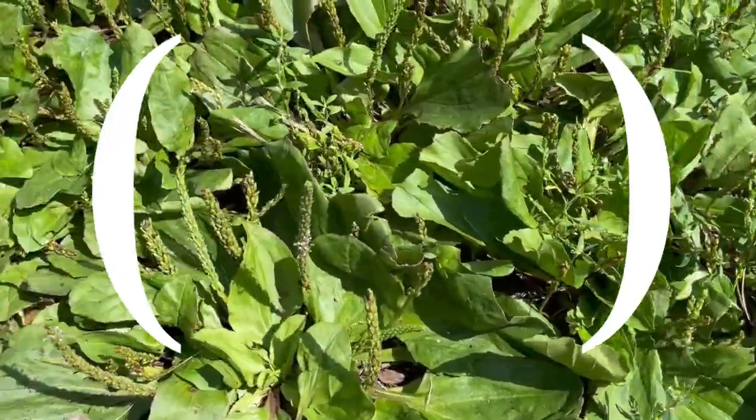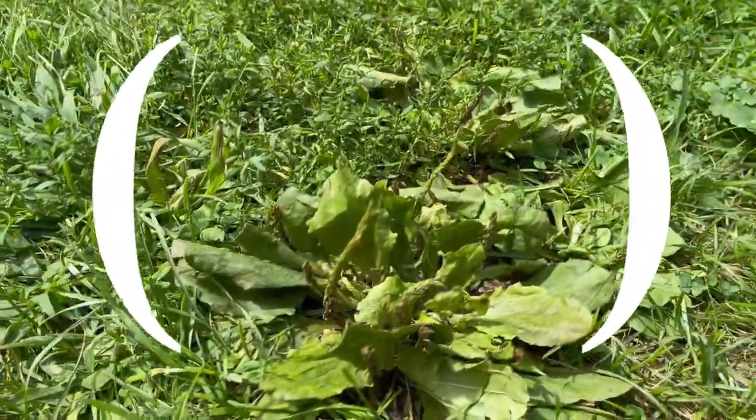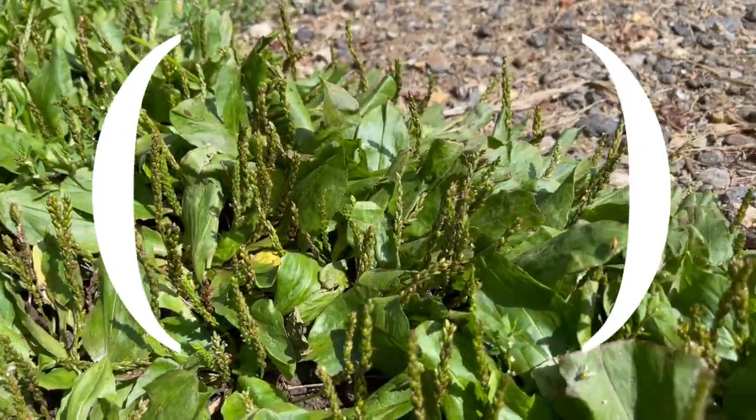This is olive oil and plantain. Plantain comes in two varieties: broadleaf plantain and narrowleaf plantain. It's not the banana. Plantain is very much just part of our lawn — it gets mowed like everybody else, and no matter how much you mow it, it just comes back.